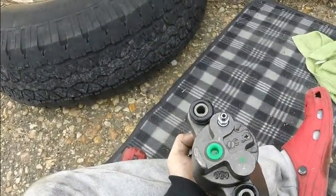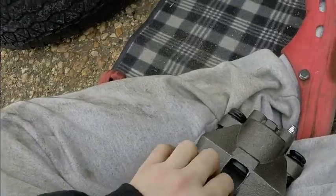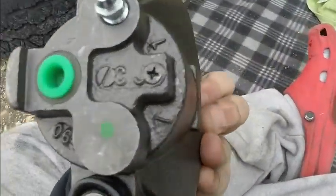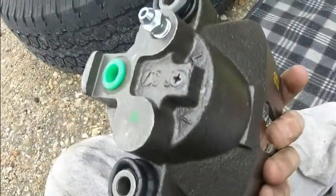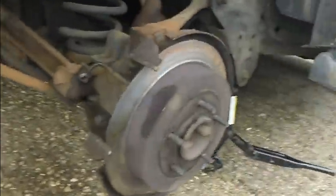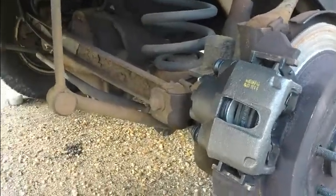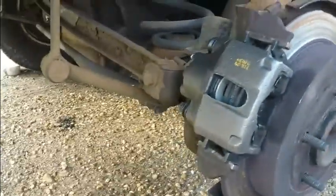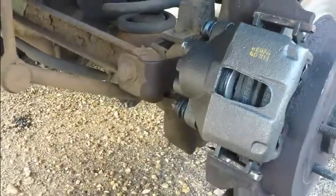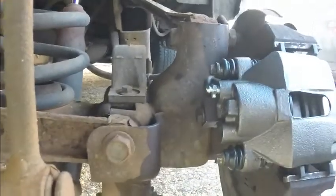Here's the new caliper — brand new. Hopefully it'll be pretty easy to put on, because it was pretty easy to take off. So far so good, I put it all in. It was pretty easy to put on.